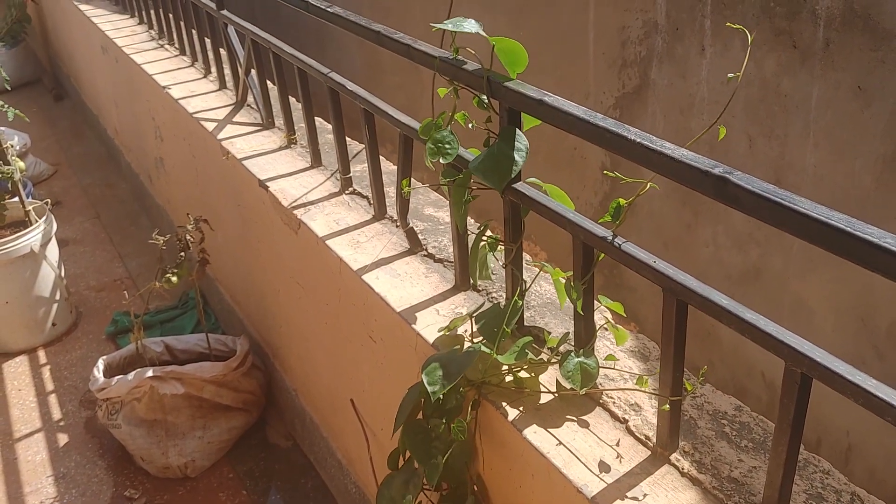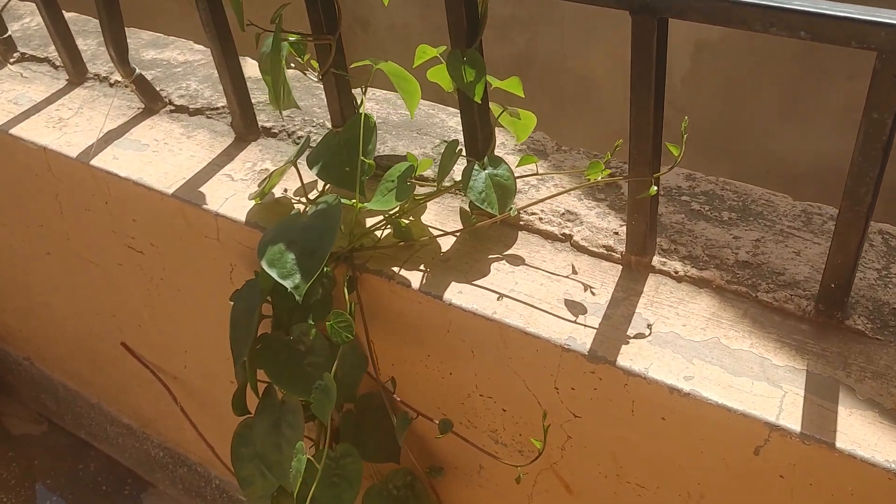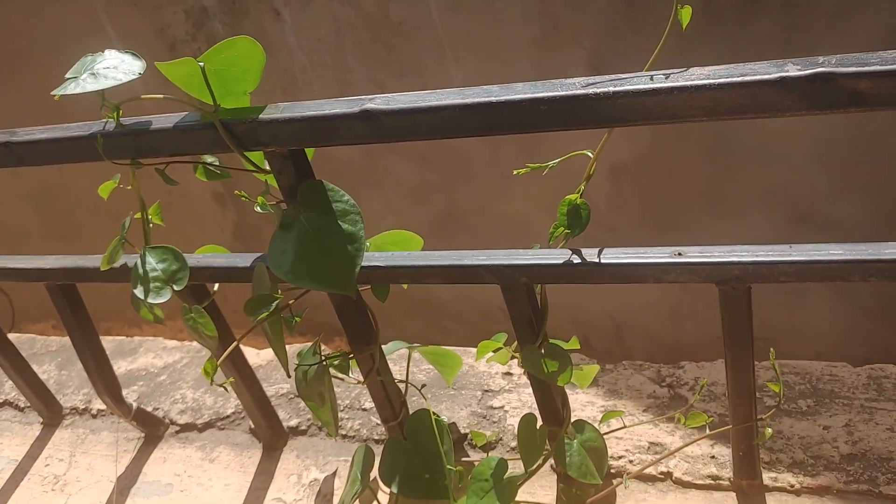Hey there, it's Yujin member and welcome back to my YouTube channel. So the last time we saw this Malabar spinach it was small, but now you can see it's getting bigger and starting to cover the terrace.